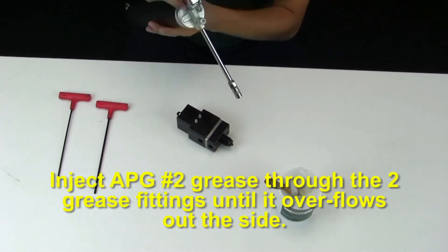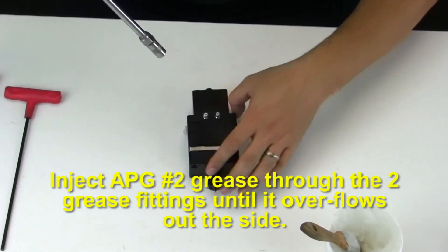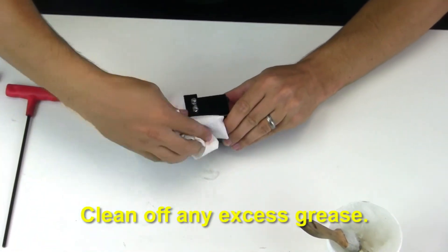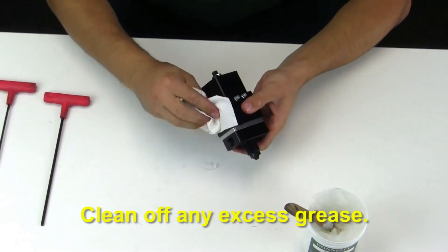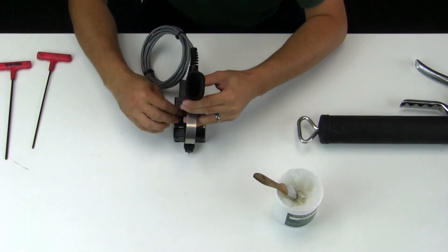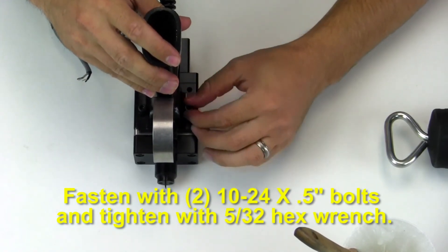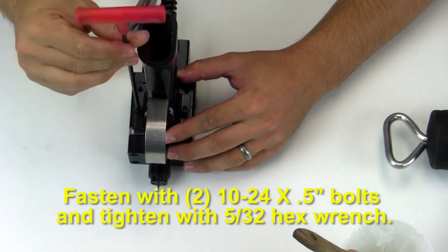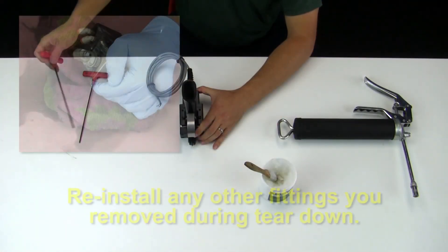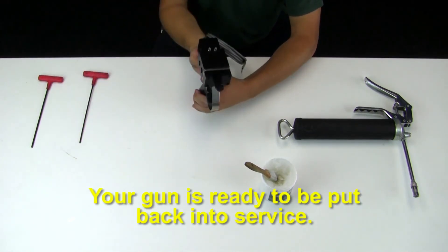Inject APG number 2 grease through the two grease fittings until it overflows out the side. Clean off any excess grease. Place the gun handle on the bottom of the manifold assembly and fasten with two 10-24 by half inch bolts, tightening with a 5/32nd hex wrench. Reinstall any other fittings you removed during teardown. Your gun is now ready to be put back into service.